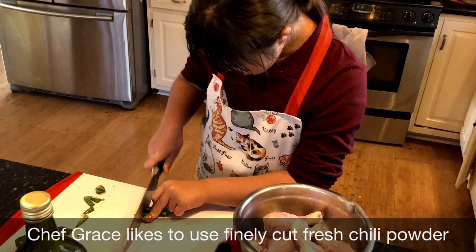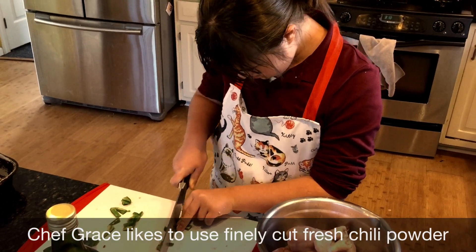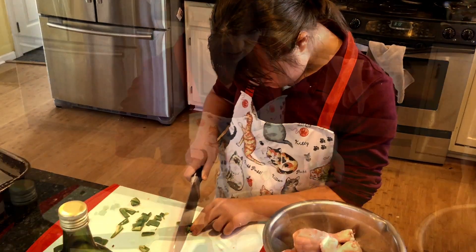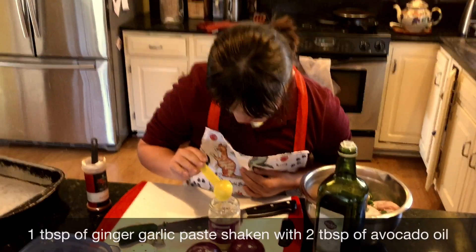She's cutting up some chilies into a very fine cut. This is not traditional but we like this — it works really well. Dump them in there, we're gonna stir them up in a minute.